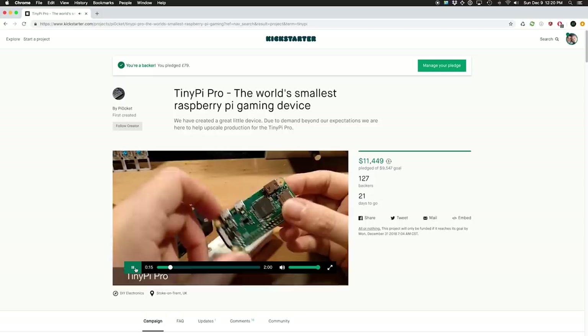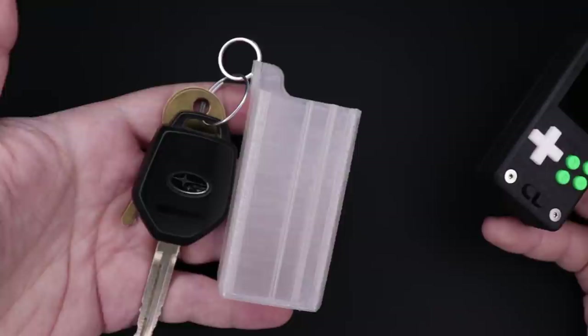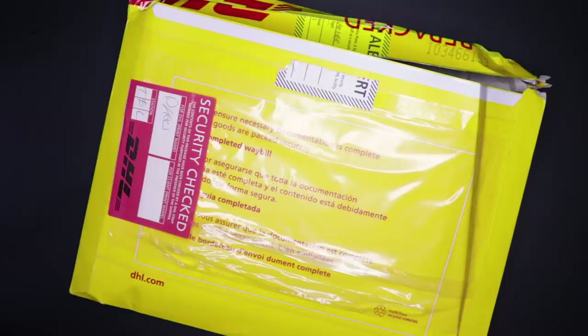There's a link to a blog post in the description, and from there I'll link to the Kickstarter, a forum section I set up so you'll be able to get help or ask questions about it, as well as where you can get this nice keychain sleeve that I whipped up for it — shameless plug. Seriously, it's that small you could easily carry it around on a keychain. Alright, let me do a little unboxing for you and show you how to put it together.